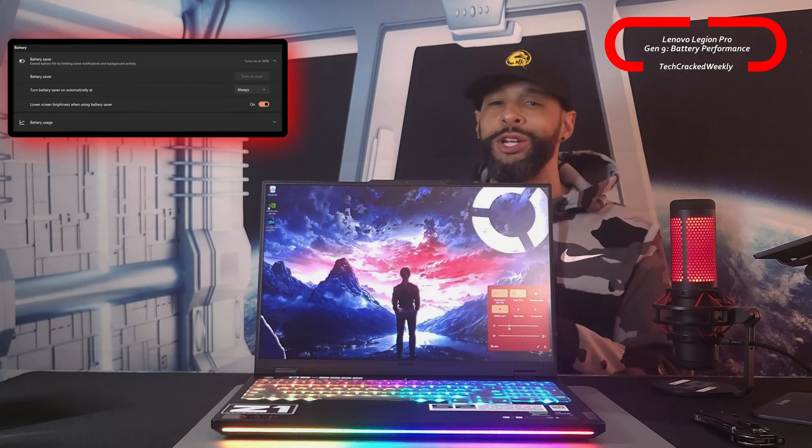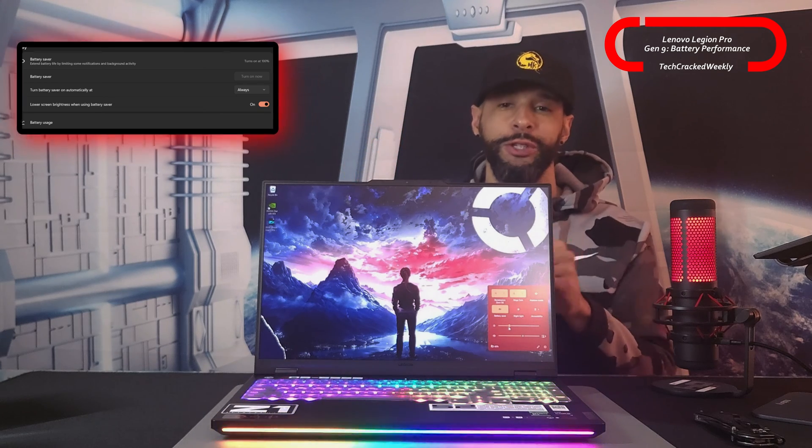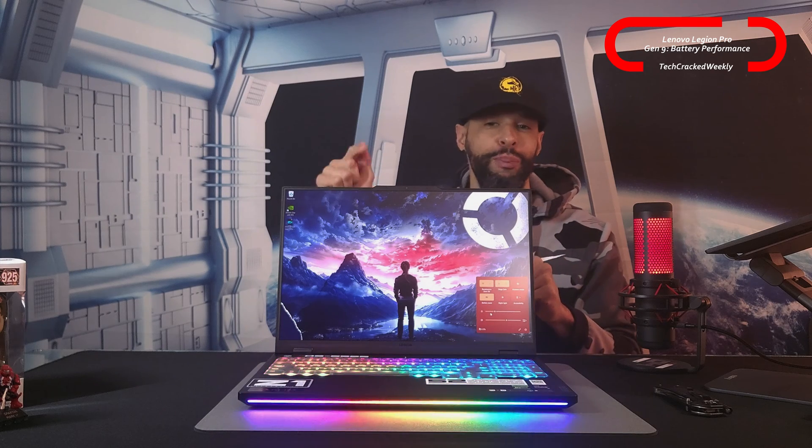On the Windows side, we're going to have battery saver, which can be found in power and battery settings. So the question is: how do these settings help improve battery performance?